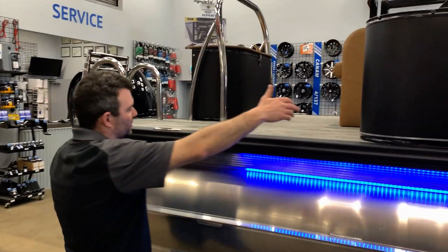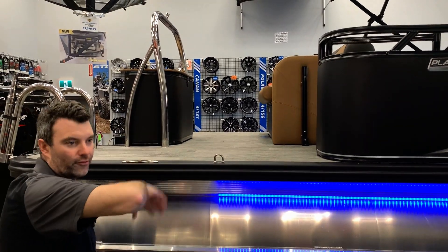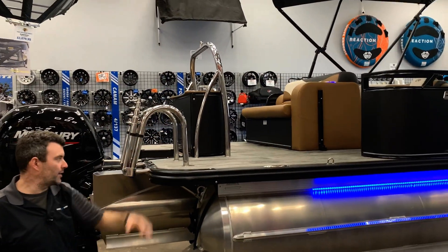Right here is the two-foot patio pad, which gives you a lot more room. You can jump off the boat, add a diving board, hang out, or use the ski pylon to do all your water sports from there.